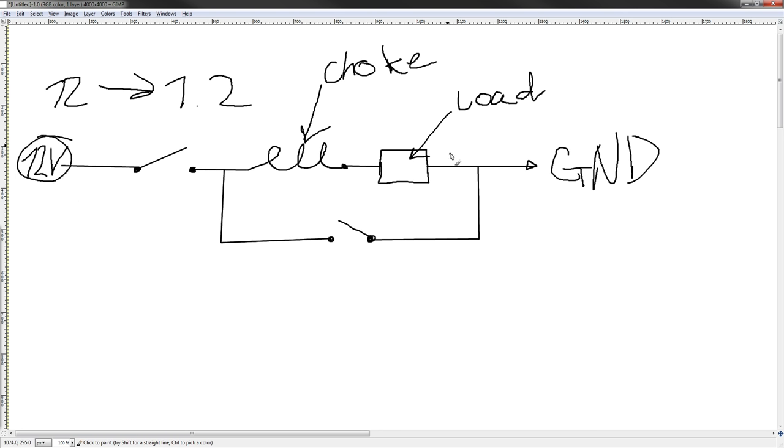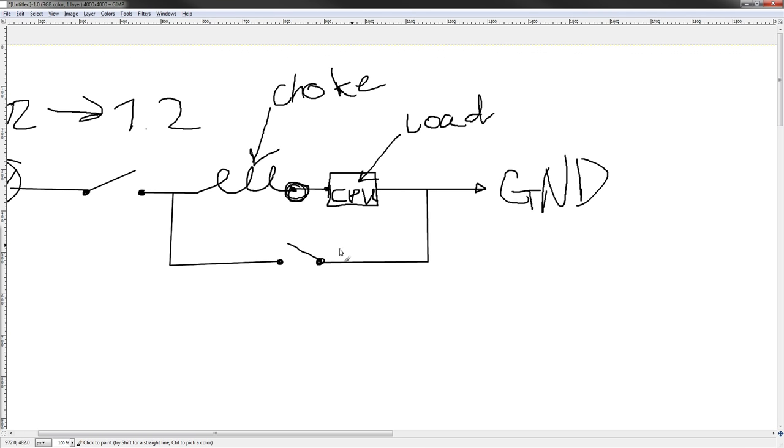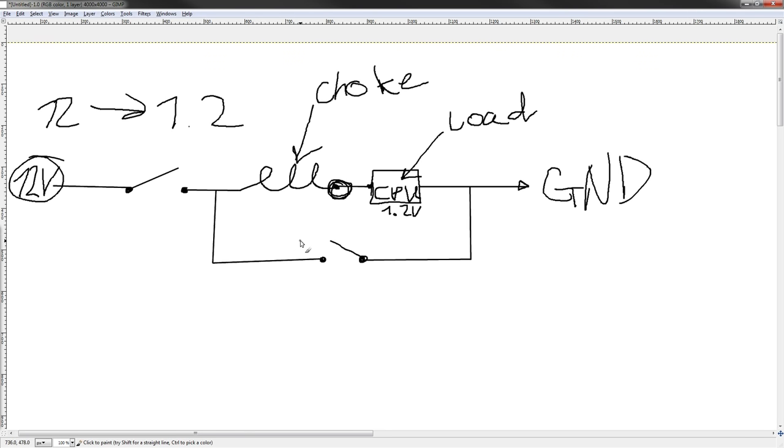So you go from 12 volts, and if we're going to say this is a CPU, by this point there's nothing between here and here, so you're going to have whatever voltage the CPU runs on. Let's say that's going to be 1.2 volts for today. So we want 1.2 volts for this CPU. There's one last component missing in this circuit, and I'll explain why that one's there when I fire it up. So let's fire it up.